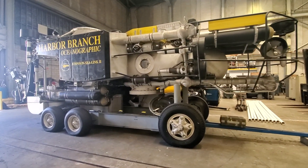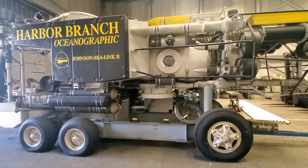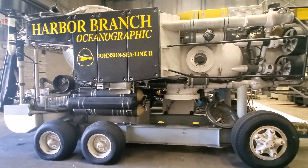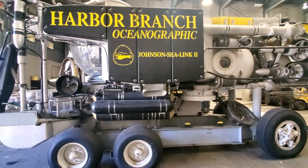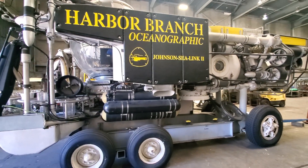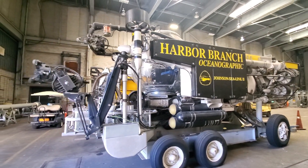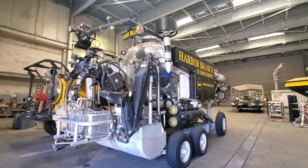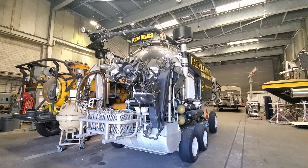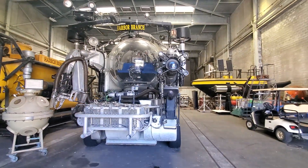This is the Johnson Sea Link manned submersible — this is Johnson Sea Link 2, which means there was a Johnson Sea Link 1. That was first put into service in 1971. The Johnson Sea Link 2 followed in 1975, and for the better part of the next 35 years, both JSL 1 and JSL 2 were in service at Harbor Branch.